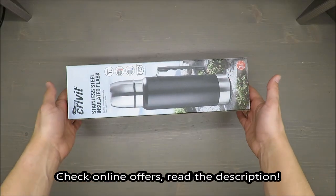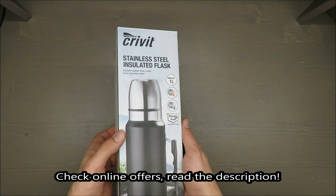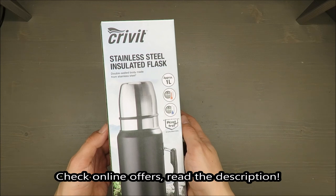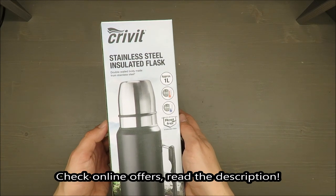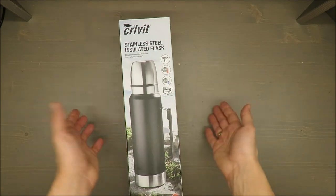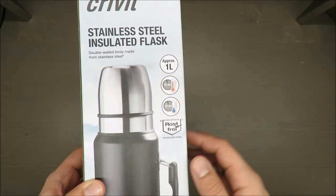Hello everybody, this is Out of the Box Unboxing, and in today's episode I'm going to make a quick unboxing and review of the Krivit stainless steel insulated flask, available in Lidl. Without further ado, let's start.